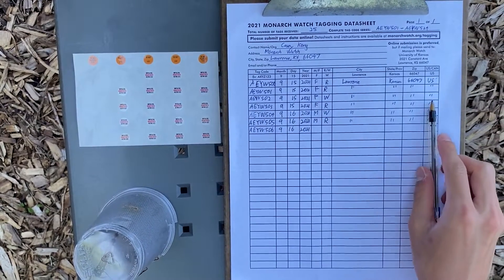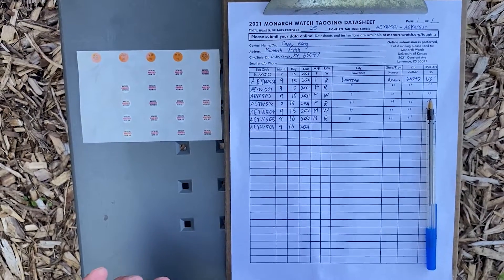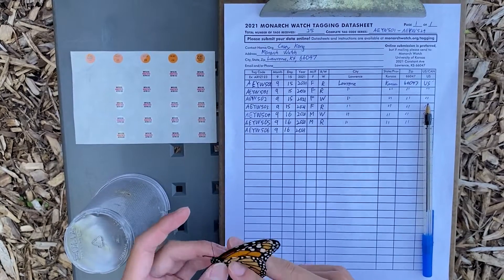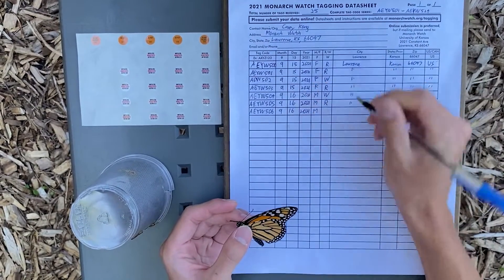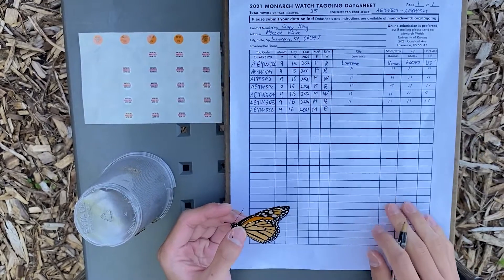Once you fill this out, the next thing you want to do is check whether your Monarch is male or female. This Monarch is a male, because it has a small black pouch on the back of its hind wings. So I'll write M for male in the datasheet. Since I raised this Monarch, I'll write R for reared. You only write W for wild if you caught this butterfly in its adult form.